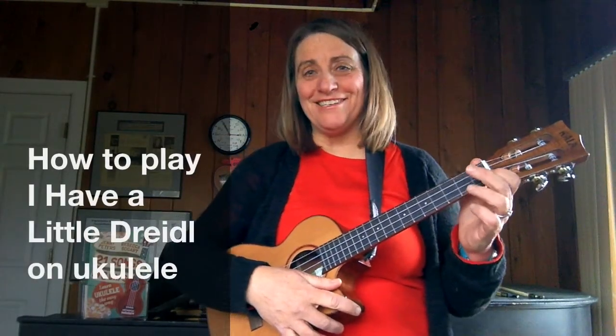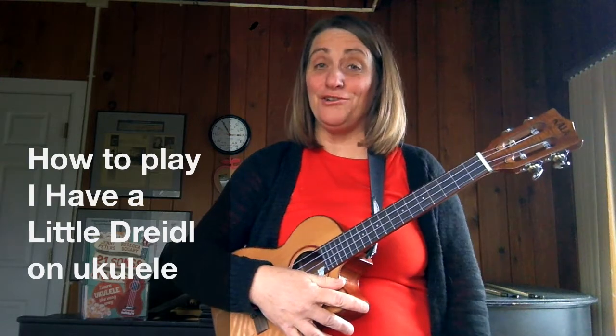Hi, this is Jenny from 21 Songs in Six Days, and I'm here to teach you how to start arranging your own music for ukulele with chords and melody. The song I've chosen for this is a holiday song called I Have a Little Dreidel.